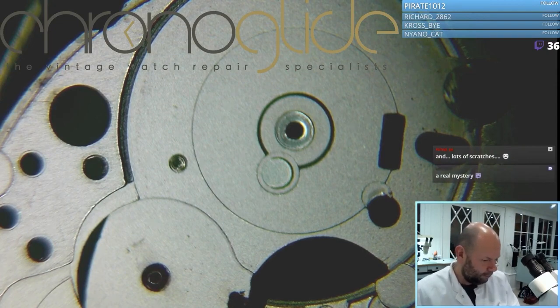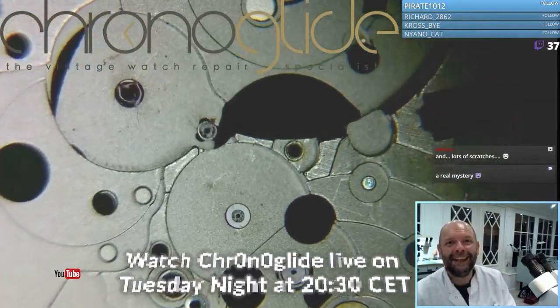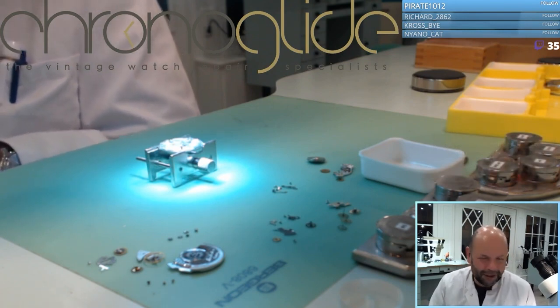And how did you put it together without the jewel? Not easy — by adding extra oil and praying it will work. So that's it for me for tonight. I'm going to put this in the cleaning machine.